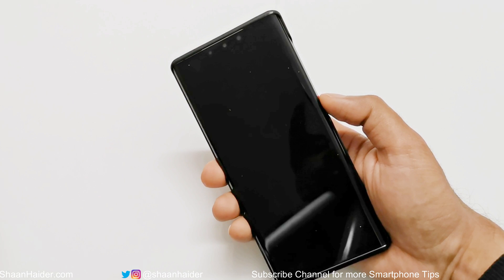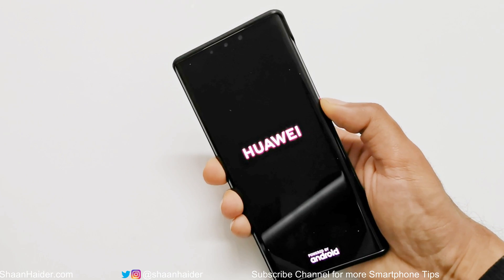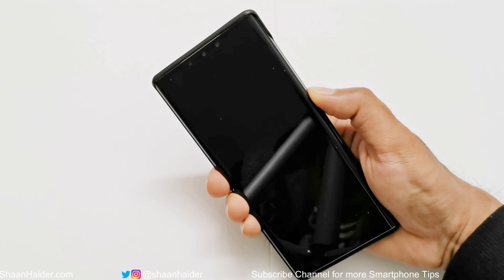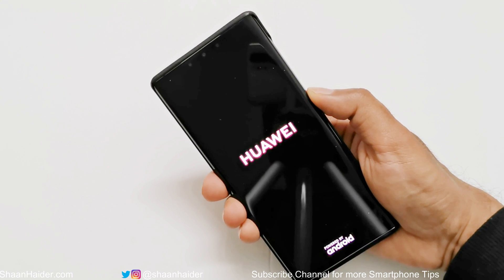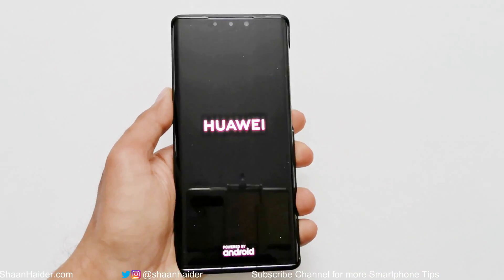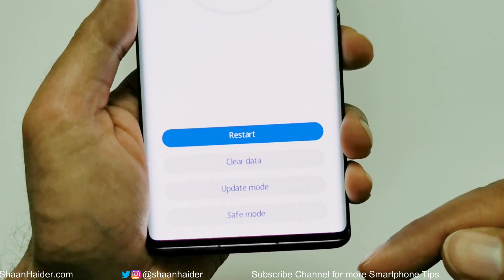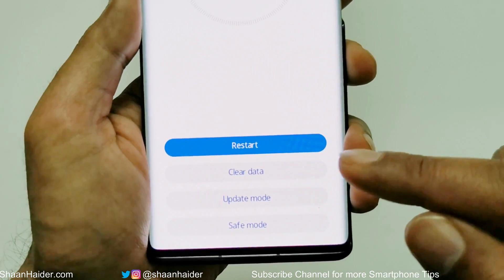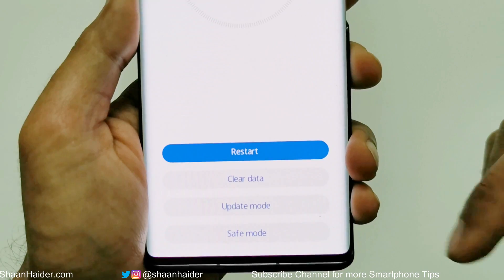Once the Huawei logo appears, press the power key three times quickly, and then the device will restart again. Do that three times and the device will reboot one more time into recovery mode. And here we go — you can see some options at the bottom of the screen.